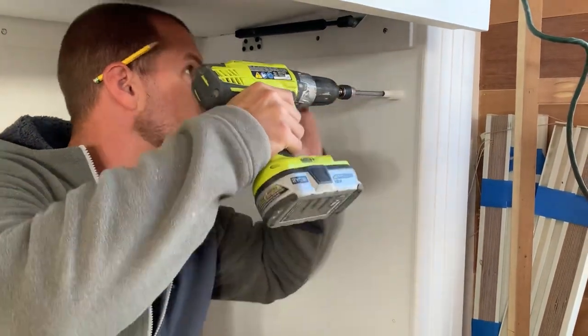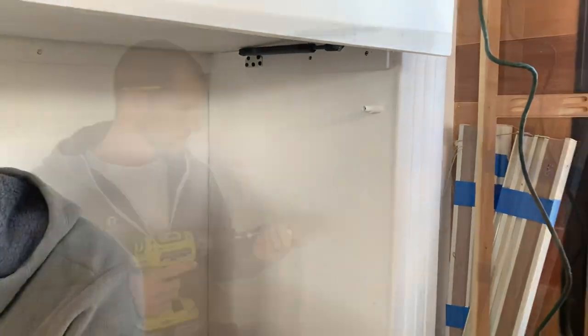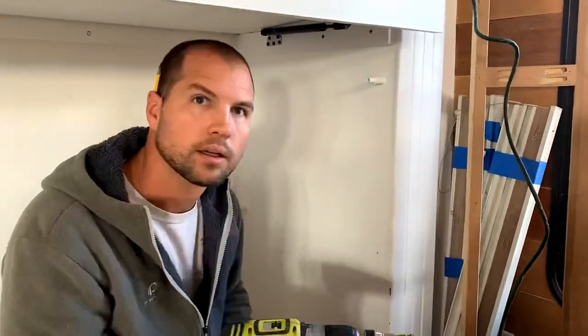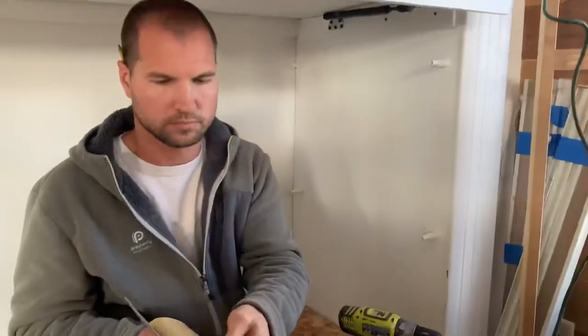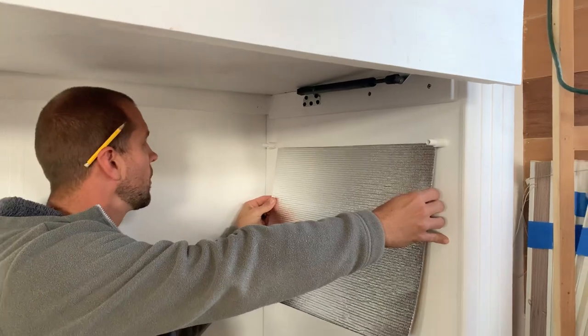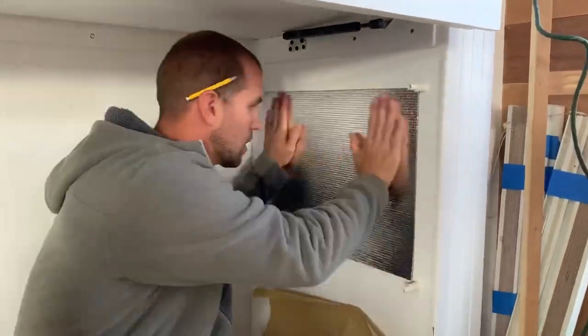We opted to get the 250 watt panels and we actually got one for each room. They're rated to heat an area that is 80 square feet, which their bunk rooms are way smaller than that, so we figured it would be more than capable.